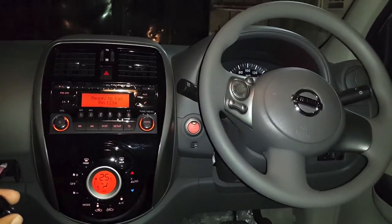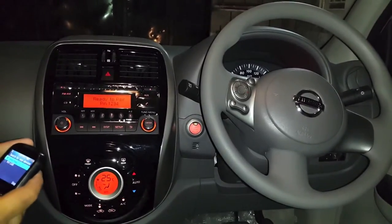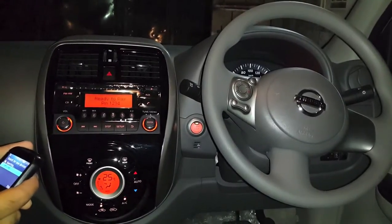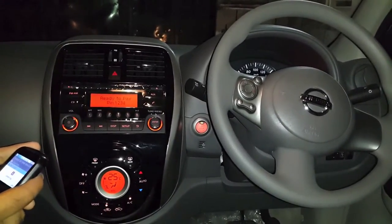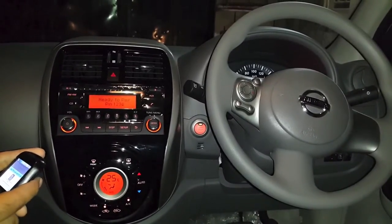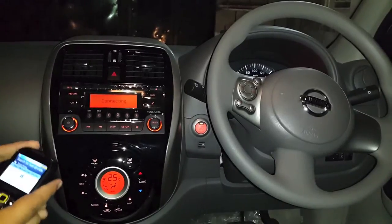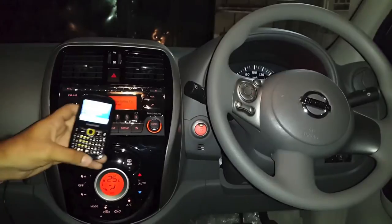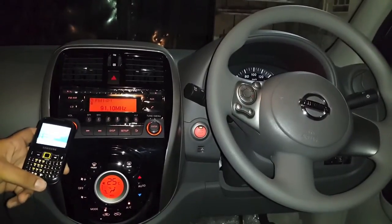It should show you my car in one of the available devices. When you select that, if it asks you to enter the PIN, enter one two three four and the pairing should be done. Samsung is now connected to my car.